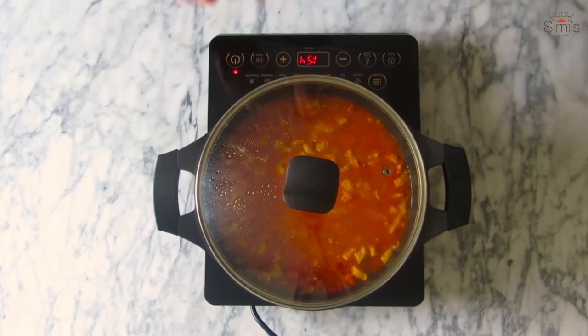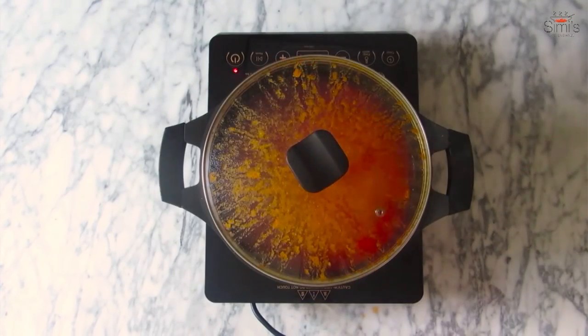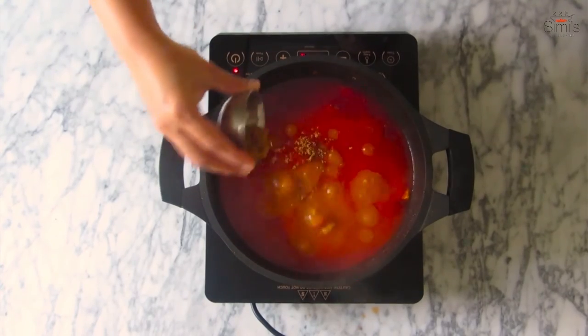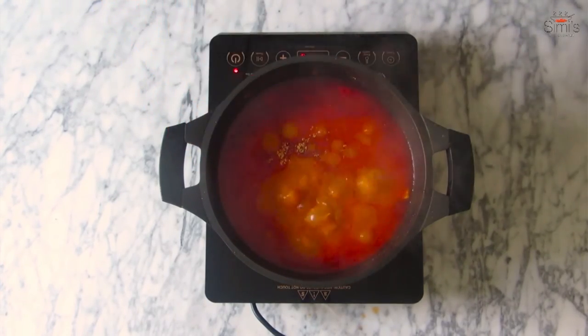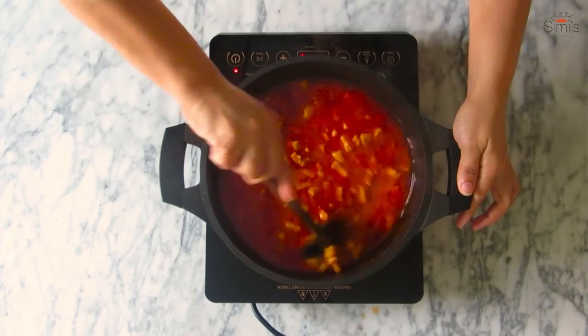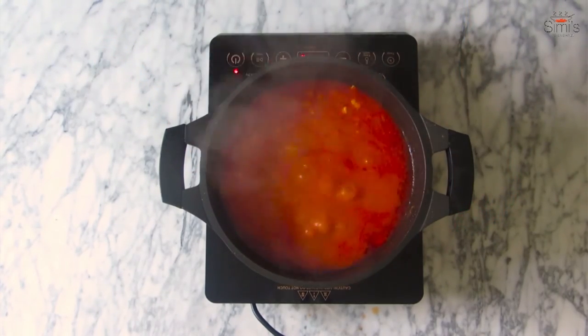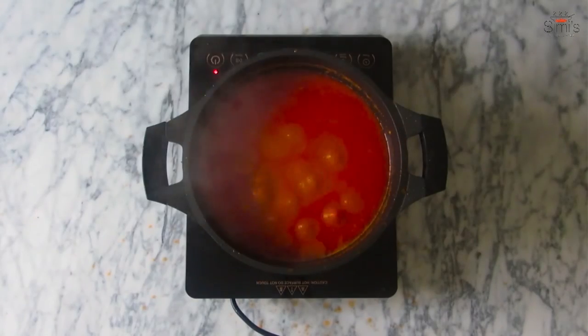The tomatoes are well blended and the water content has reduced even more. It's time to add the brown sugar and vinegar and give a thorough mix. We'll start reducing the liquid to a thick paste consistency — the pickle consistency. As you can see, the vinegar and the water from the tomatoes have all been reduced by boiling.